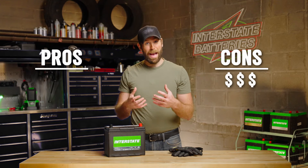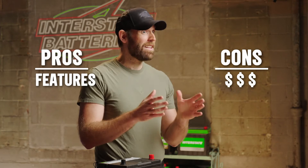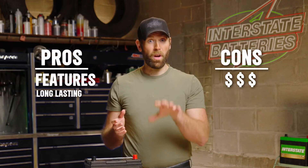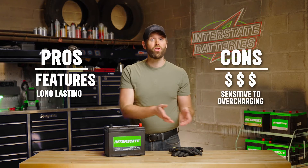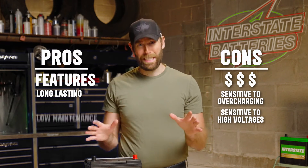AGMs are usually a more expensive battery type because they have so many quality features. AGM batteries can last a while when charged properly, though you'll want to use good charging practices because they're sensitive to overcharging and higher voltages. Aside from that, these batteries require practically zero maintenance.